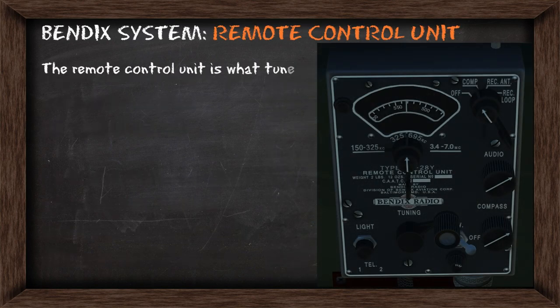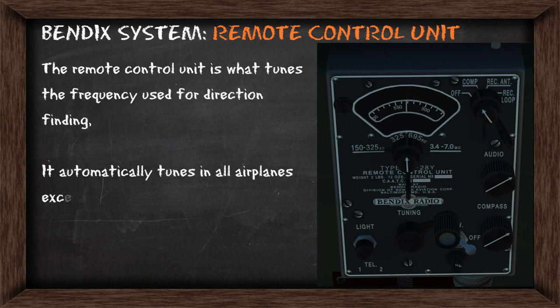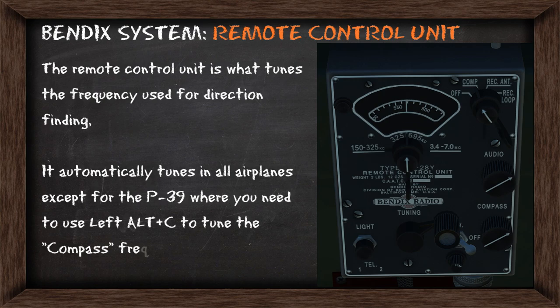The remote control unit is what tunes the frequency used for direction finding. It'll automatically tune in all airplanes except for the P-39, and here you need to use Left, ALT, and C to tune the compass frequency in order to use the direction finding feature.